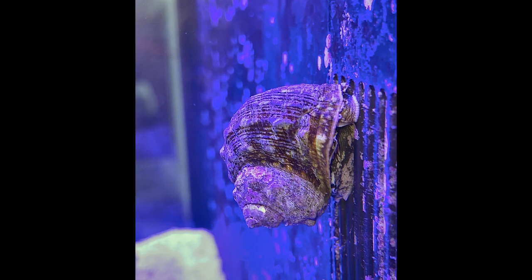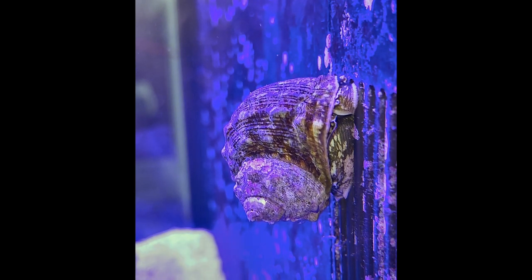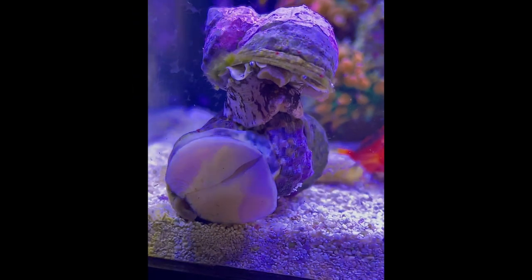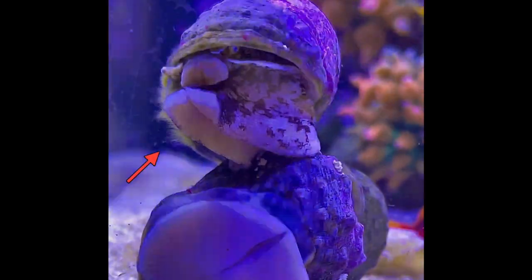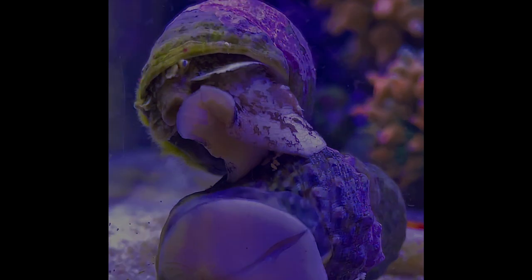If algae levels are insufficient, you will need to supplement with foods like dried seaweed, spirulina, herbivore pellets, or algae pellets. If you find algae growing on your snails, like the algae growing on the edge of this snail's shell, I would recommend gently cleaning them with a small soft toothbrush.